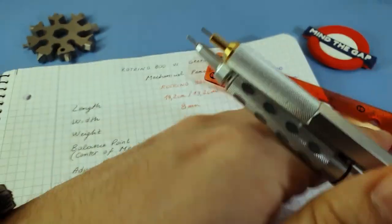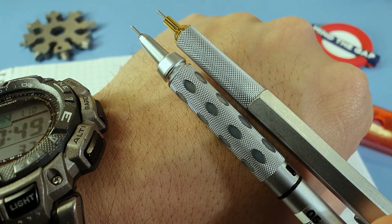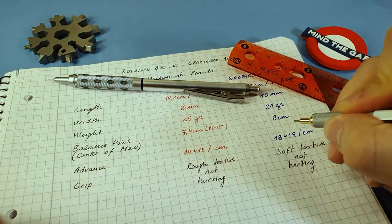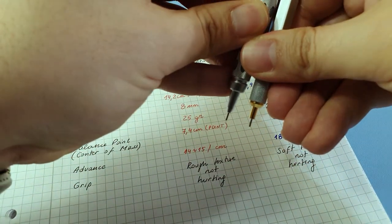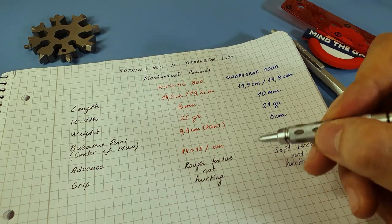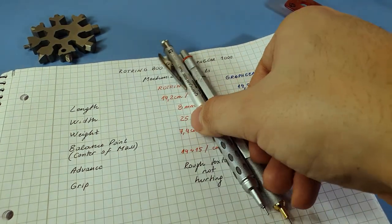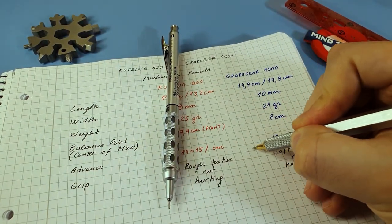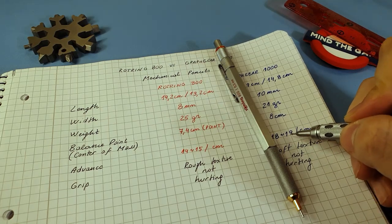Putting them side by side, the Graph Gear grip goes higher by around 2 centimeters. I grab the 800 around the middle to right position, but if I try to do the same on the Graph Gear I would have to grab it really at the bottom, which feels uncomfortable. So I'm kind of forced to grab the Graph Gear really high — around the middle of its body — which means I'm at the end of the grip on the 800 comparatively. To me this is a bit too high and makes it uncomfortable to write.